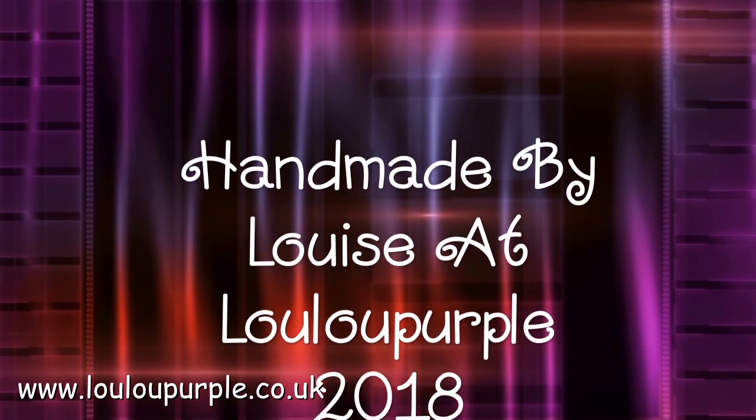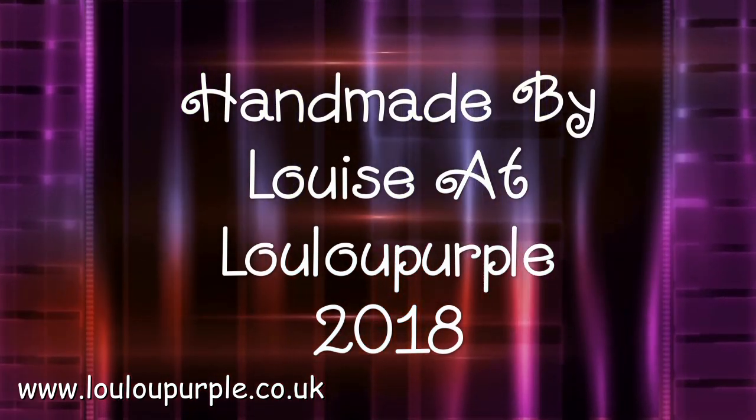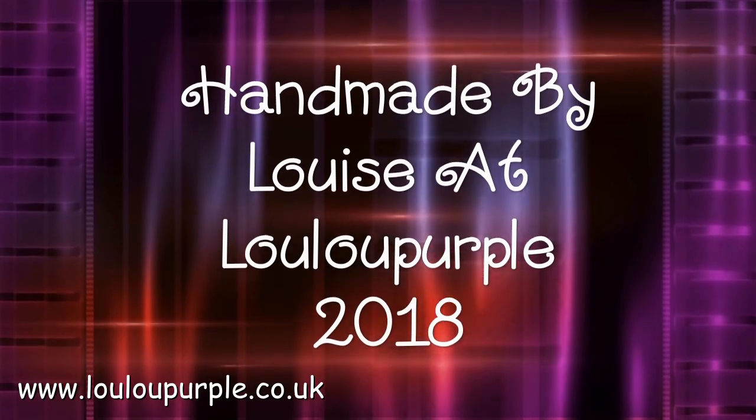Hi everyone, it's Louise from Lulu Purple. Today I'm going to be showing you some mixed media projects using the new stamps from Pink Ink Designs.